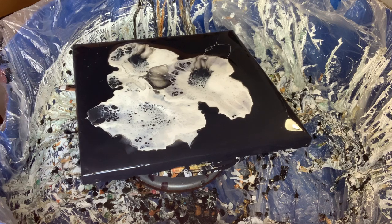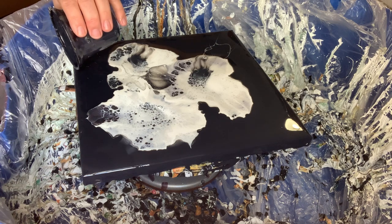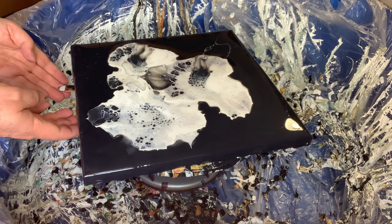You can maybe see on the bottom puddle that there's a different shine to it, but it's really hard to tell which one is the violet, which one is the blue, and which one is the white. Trust me though, you will notice when you see the dried results.